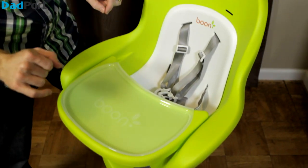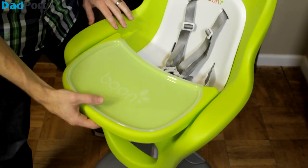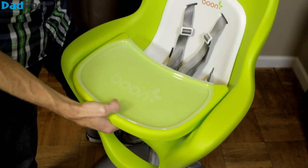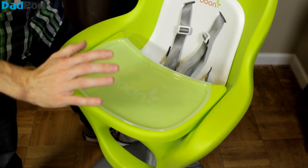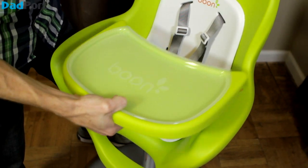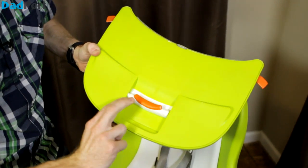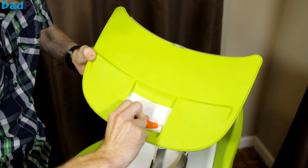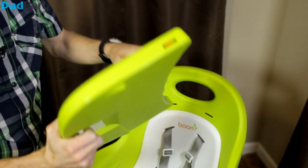Dadport is all about simple and easy. Let's take a look at the tray and I'll show you why. First off, there are two positions for the tray — I call this position one, and move it a little closer if you have a smaller child, position two. Now to take it off, you only need one hand. It's a locking tray, so all you do is move your fingers to the right and pull at the same time to release the tray.